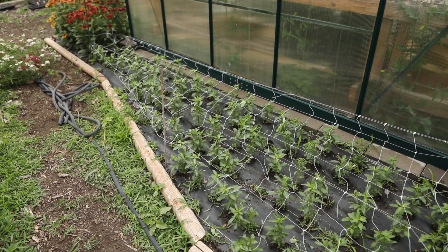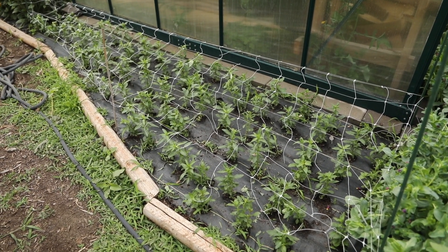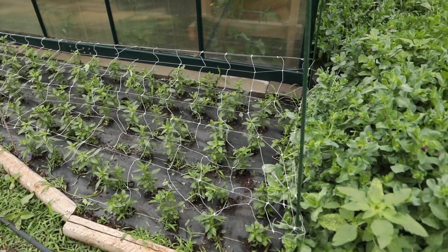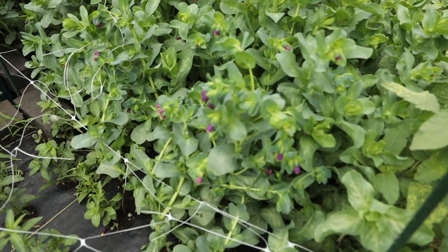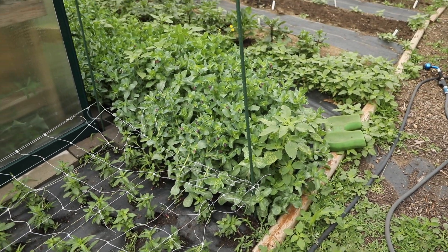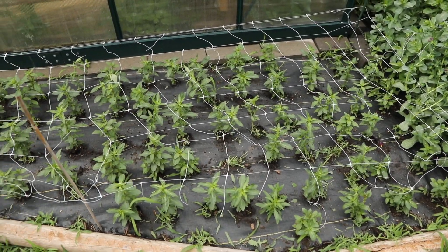Here's that first snapdragon area — looking really good. One thing I forgot to mention: along the edge you want to make sure to cut off any excess netting, because it's really easy to trip over and get your foot caught in. So make sure to trim it. Right next to these snapdragons is a patch of honeywort that's just starting to put on blooms. I may need to corral it, but for now I'm just leaving it. It's a filler I'm trialing this year, so I'm really excited to see what it looks like.